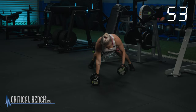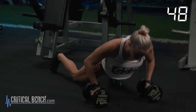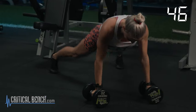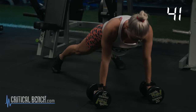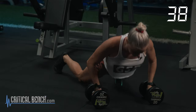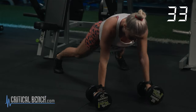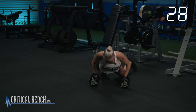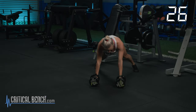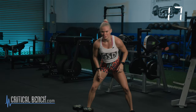Remember, we have 10 of these. 2, 3, 4, 5, 6, 7, 8, 9 — last rep, best rep — 10. 25 seconds to recover. I hate those — that's why we do them, right? We do things we hate.